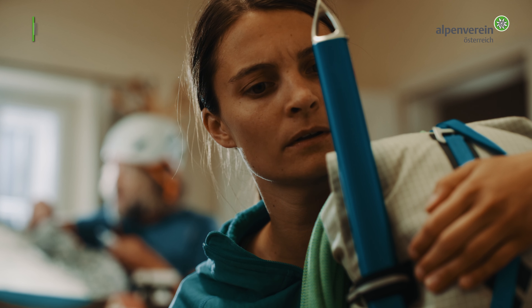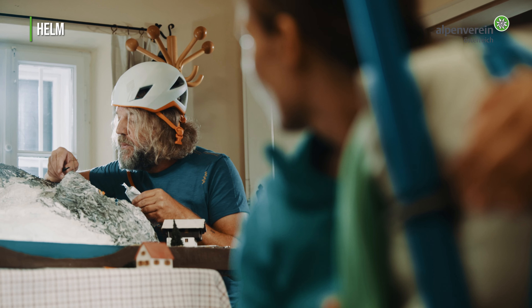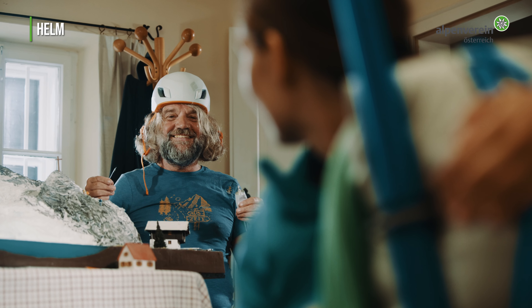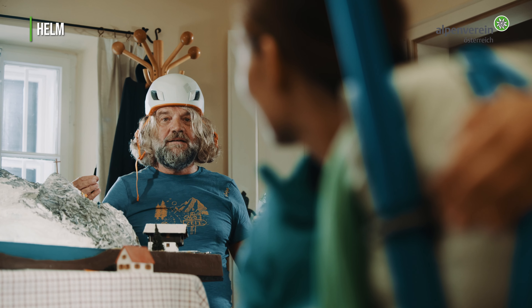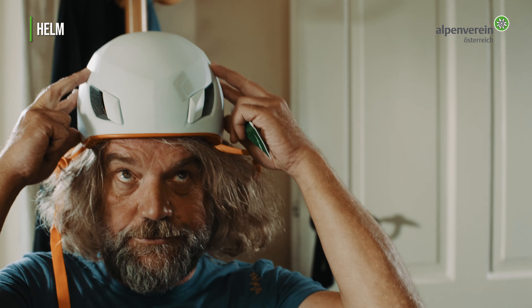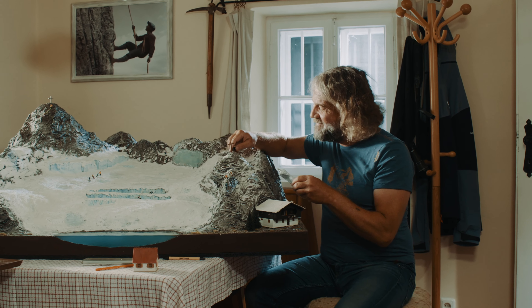Der Helm? Danke Opa. Wir sehen uns morgen. Machs gut und pass auf dich auf. Auf Wiedersehen!